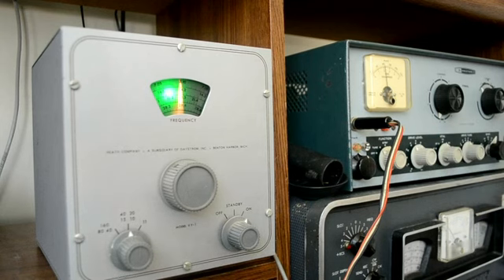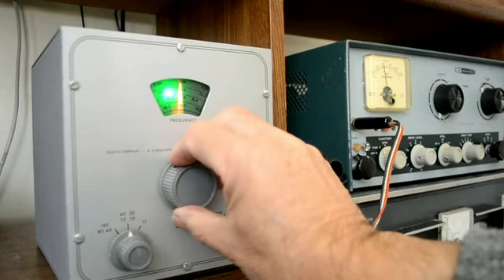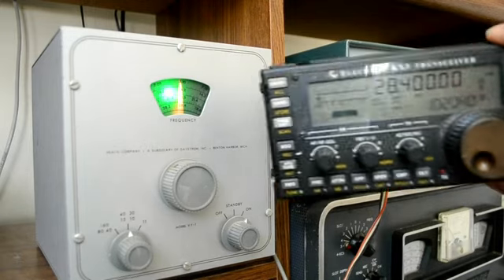We'll try it on 10 meters next. We are on 10 meters, set up to around 28.4. Let's see what we have — 28.4.